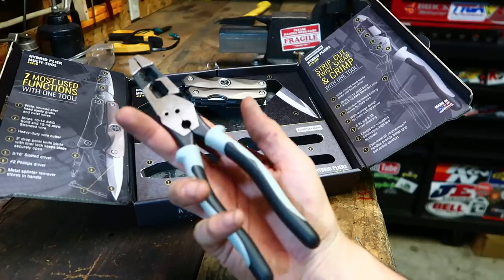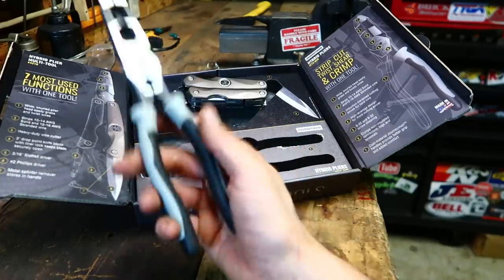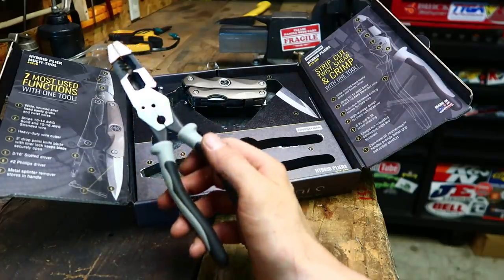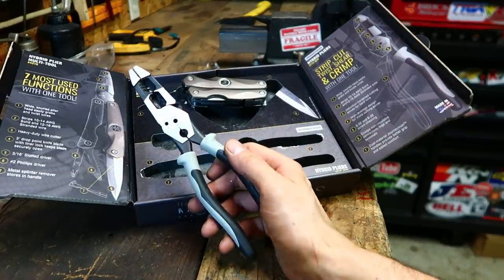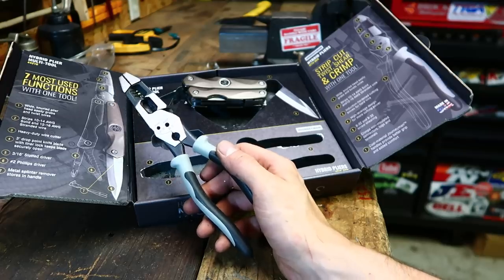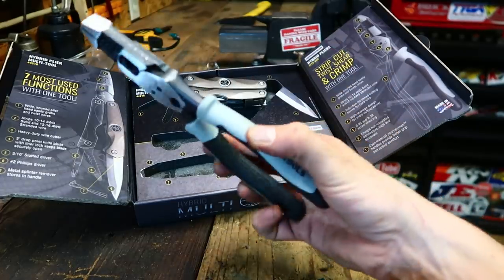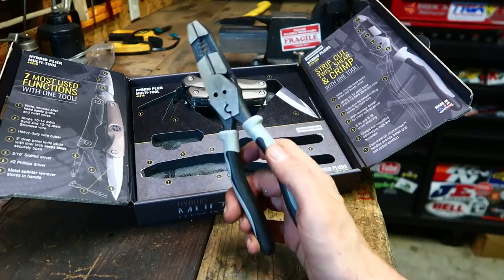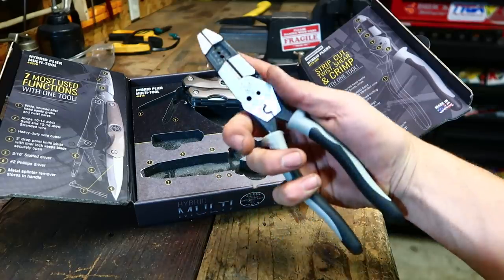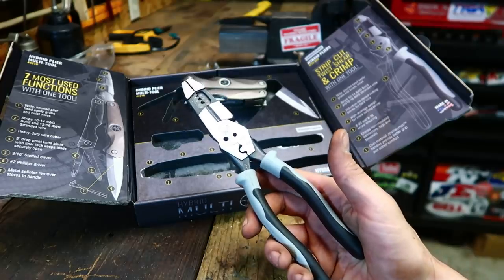The hybrid pliers went into my tool bag and they're not going anywhere. My way of deciding whether I really like something a company sent me — since it's easy to like something you didn't pay for — is asking: would I replace it if it was lost, stolen, or damaged? If you hear me say that, you'll know this is my little secret test that I really, really like it. When I opened the box I thought it was gimmicky — this is gonna be only half as good of a lineman and half as good of a stripper. Not true.